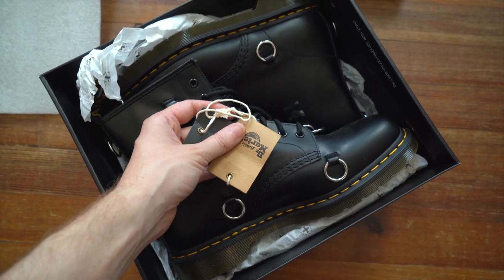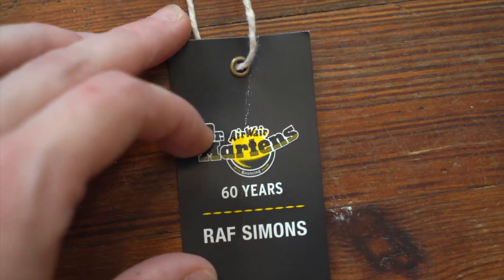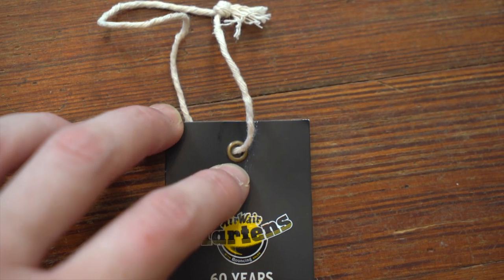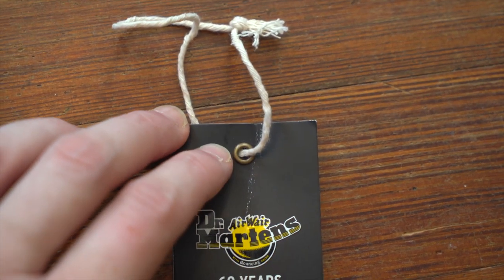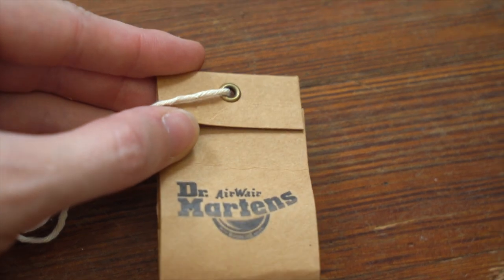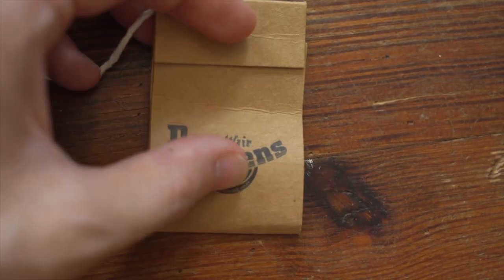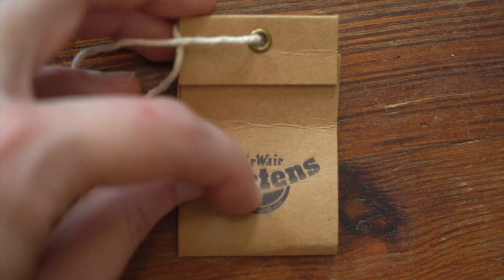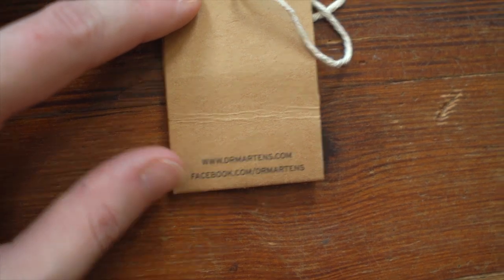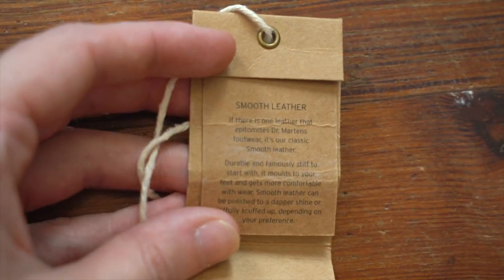Inside we have a couple of tags. First, a slightly glossy but mostly matte black piece of cardstock with the same logo lockup seen on the box, but note the brass or copper metal grommet — usually it's just a hole punch, but this one actually has a piece of metal in there. The back is blank except for the Doc Martens website at the bottom. There's also a tan piece of cardboard with that grommet and the Doc Martens logo, which is debossed. On the back it has their website and Facebook — interestingly the first time I've seen a brand put their Facebook on a tag. Inside that tag there's a card talking about the smooth leather.